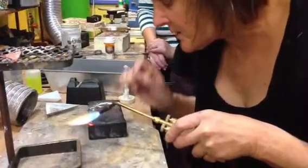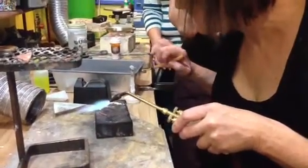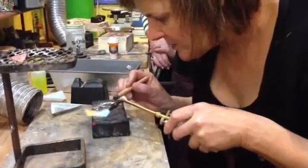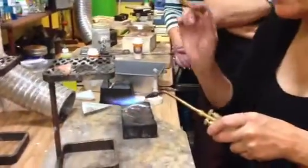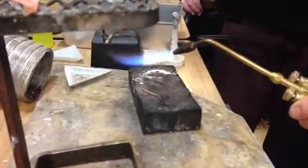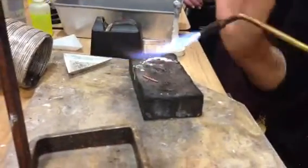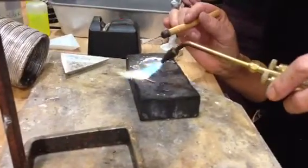When I'm doing sweat soldering, the pick needs to be really clean — it can't be gunked up with stuff. If you were doing something real intricate where you had like a leaf coming up and they're tiny, you want to make sure that you really get the solder to that, because when you start soldering, sometimes it doesn't go that way.